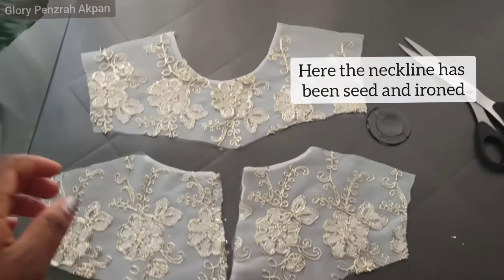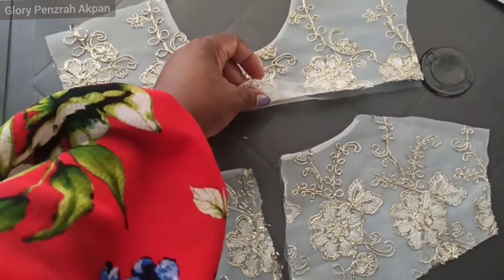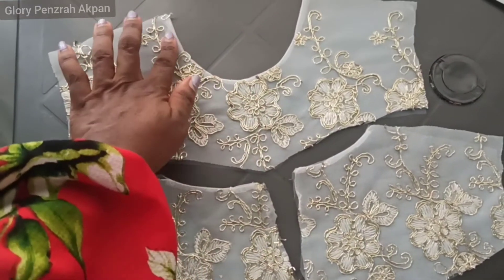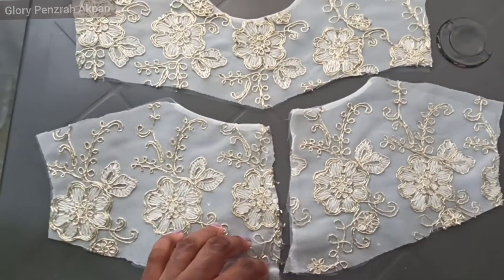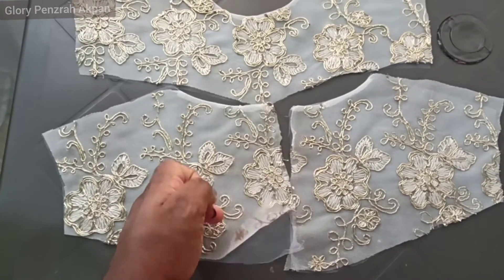The neckline has been finished and I've gone on to iron it. As you can see, the tulle we used as a lining for the yoke and how neat the neckline looks. We did the same thing to the back — we finished up the neckline and we have the tulle underneath as the lining for the yoke.